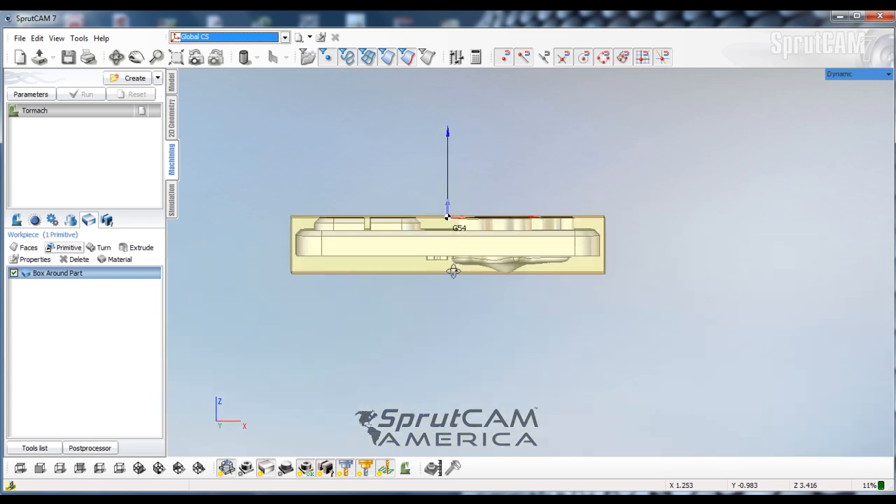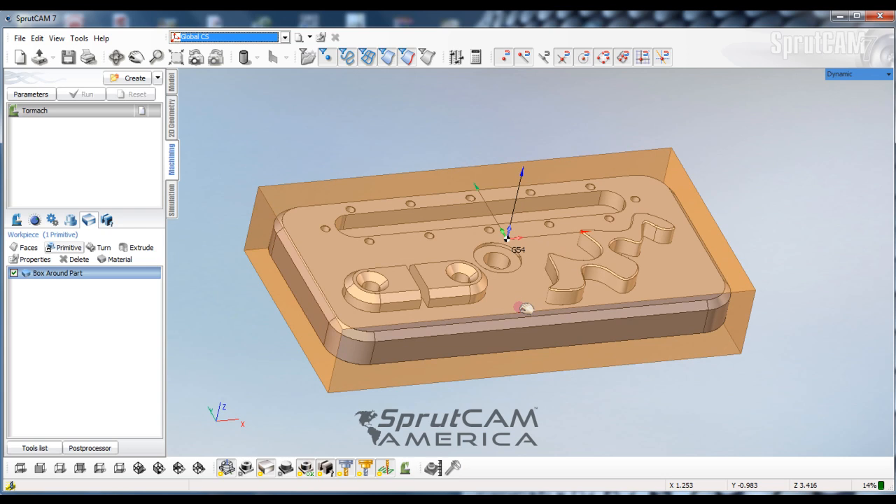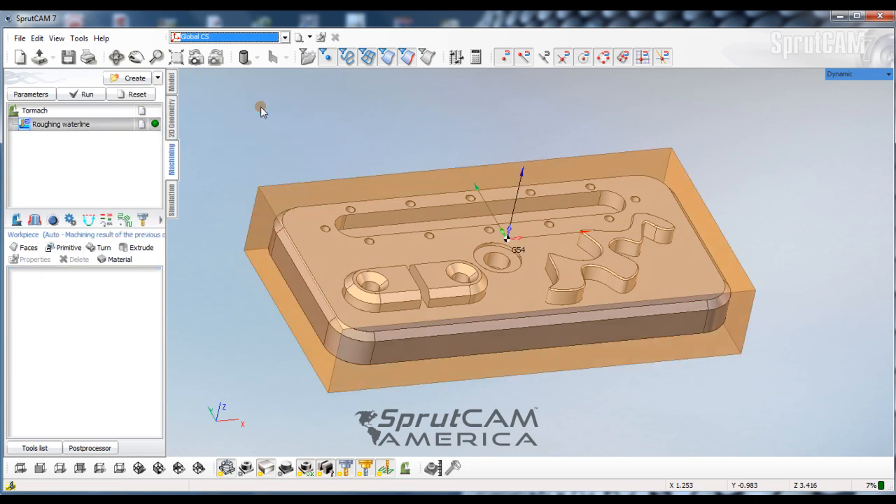Let's look at our front view — there's just ten thousandths of stock above. Now I'm going to create a waterline roughing procedure, so we're going to go to Create, pick Roughing, and then Waterline.